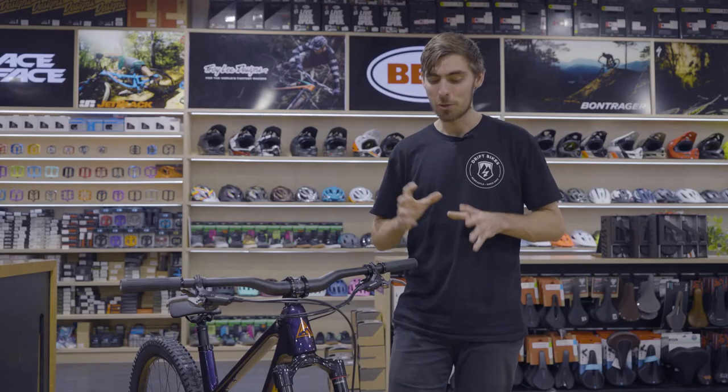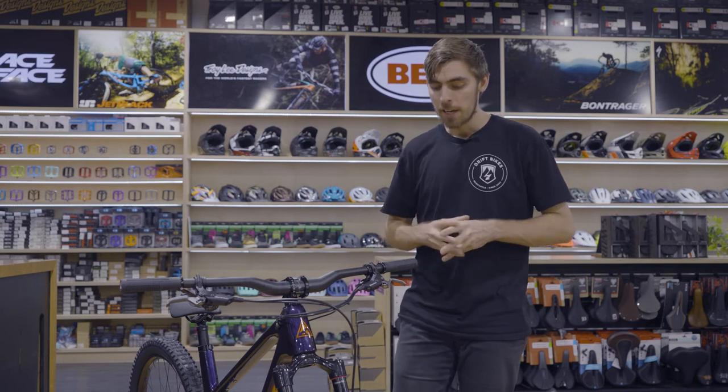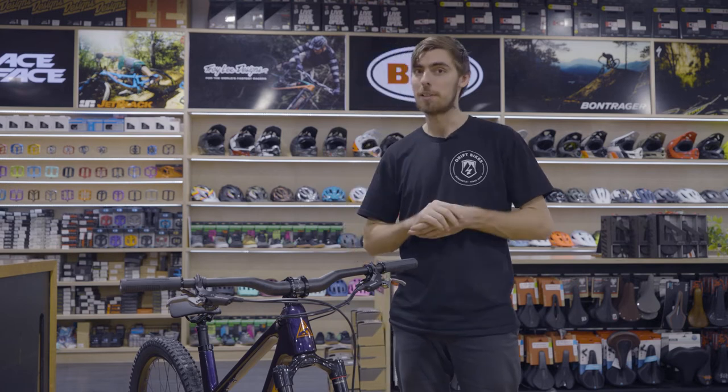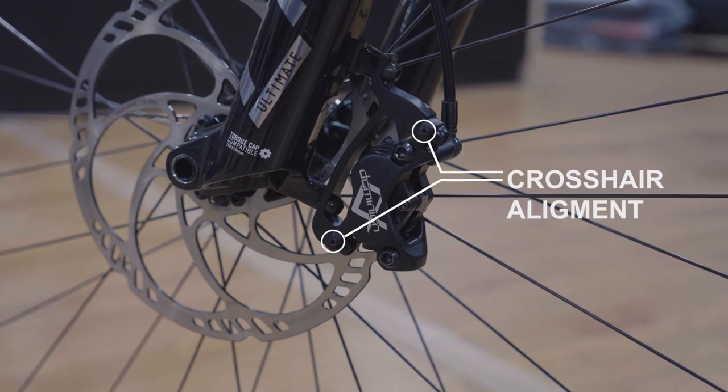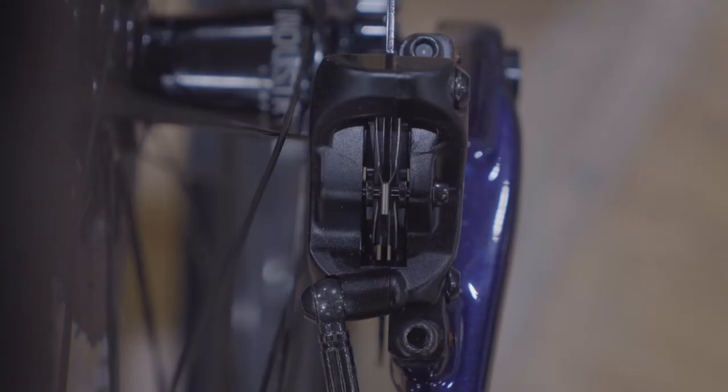Another really cool feature of these new Hayes Dominion A4 brakes is what they call their crosshair adjustment. You will find this on the calipers — these two grub screws will allow you to adjust the alignment of your caliper so that it's perfectly straight each time.